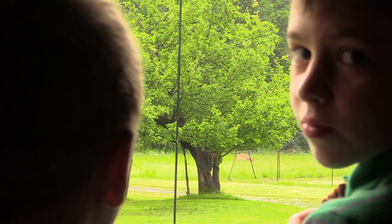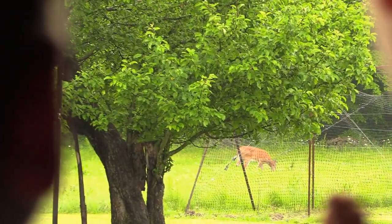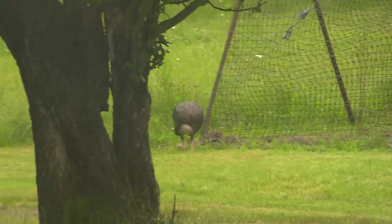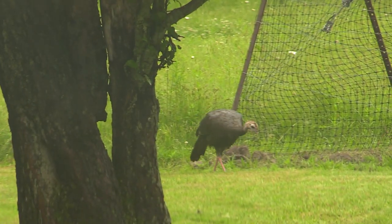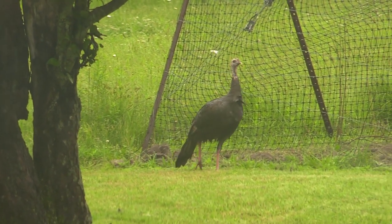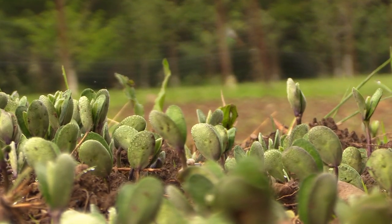We planted in advance of rain, so the boys and I hung out the next day watching games and taking care of odds and ends around camp. Eight days later we had a good stand of beans established.